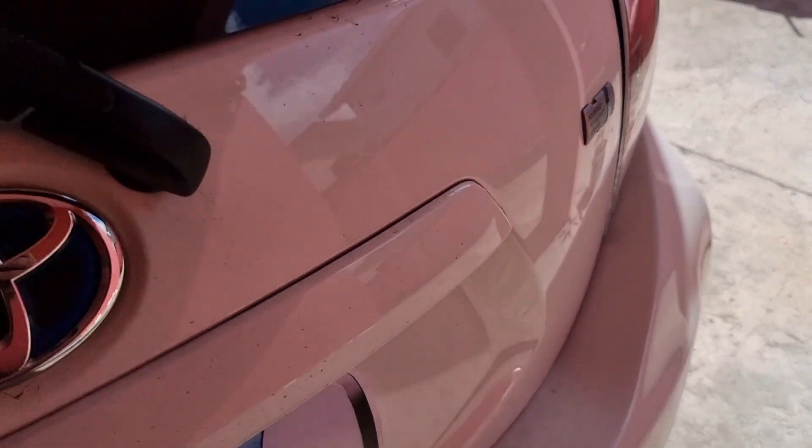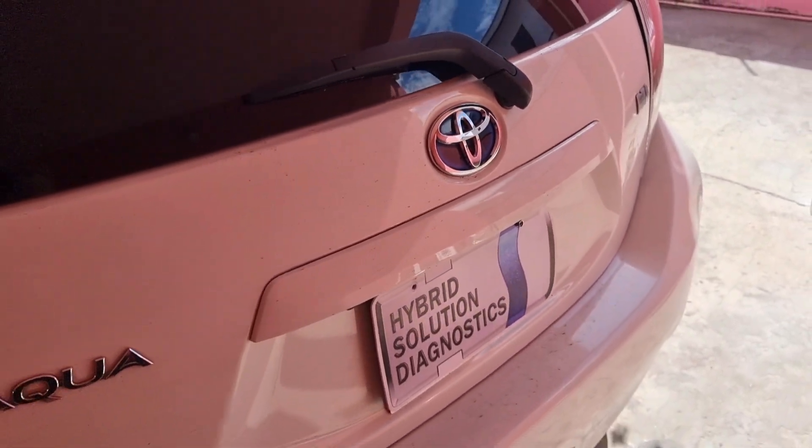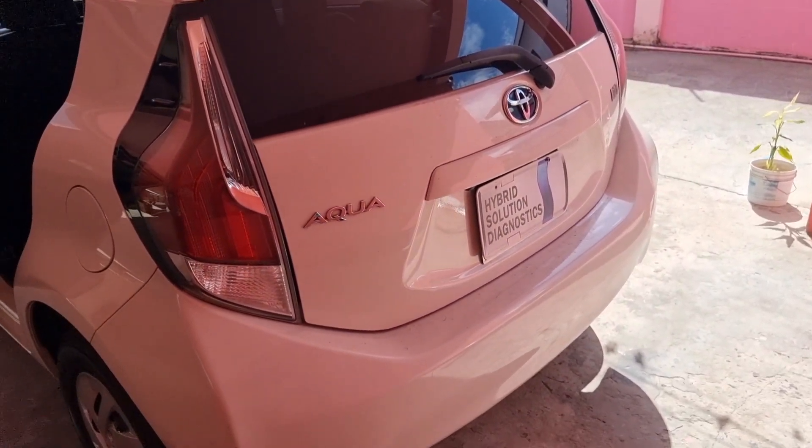Good morning everybody. Look at this beautiful 2016 Toyota Aqua or Prius C. This is my car. Welcome to this new episode of Hybrid Solution Diagnostic. We just received a mystery package from our good friend Jack from the Dr. Prius app, and I want to share with you because I think it might be the very first prototype of the Nexcel lithium battery version 2.0, which comes with many improvements.